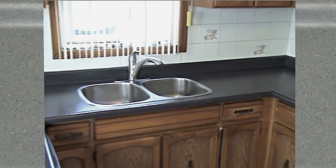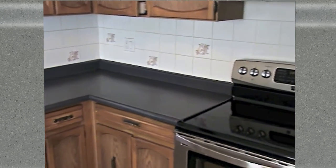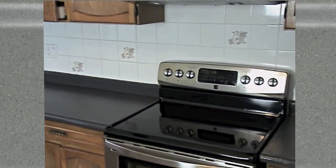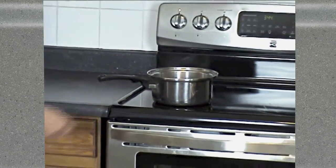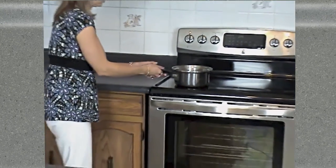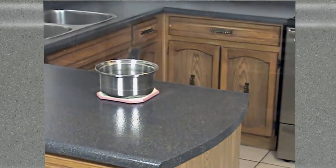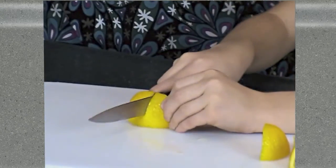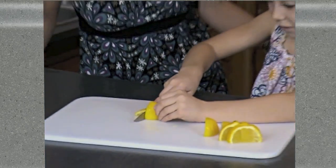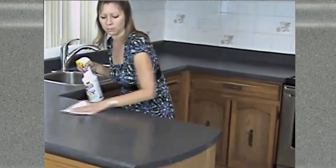With your new countertop installed and fully cured, you have a tough stone surface that should serve you well for years. To help keep your new surface in great shape, we recommend the following common safeguards: when using hot cookware, use a trivet to protect the surface from extreme heat; for cutting foods during meal preparation, a cutting board should be used to shield the surface from possible damage; and finally, wipe away spills and keep your new surface clean with a damp cloth or multipurpose kitchen cleaner.